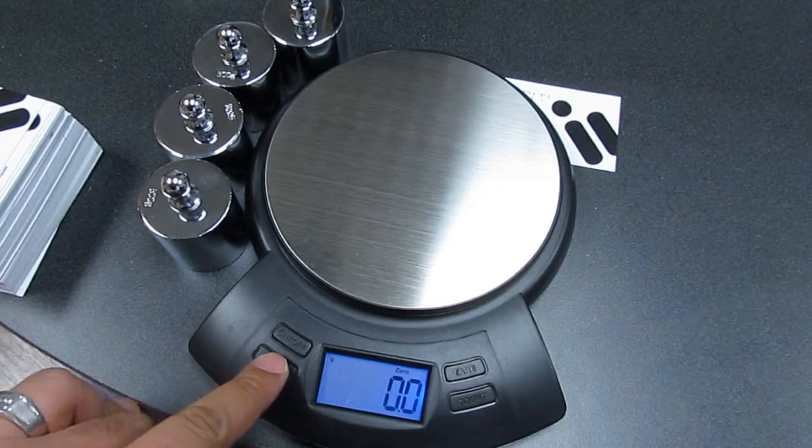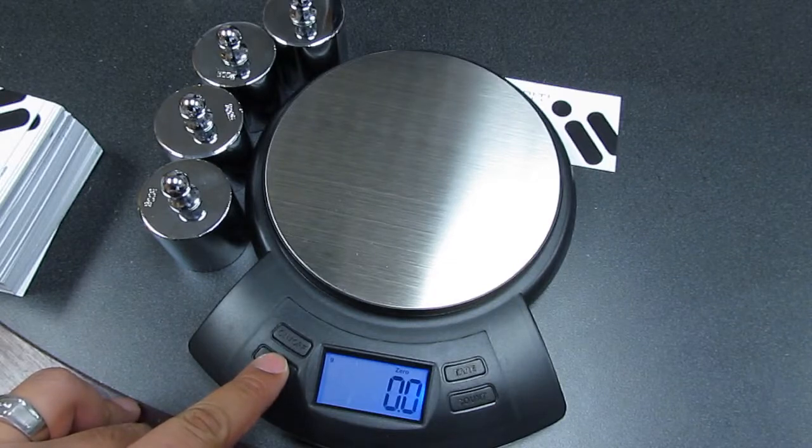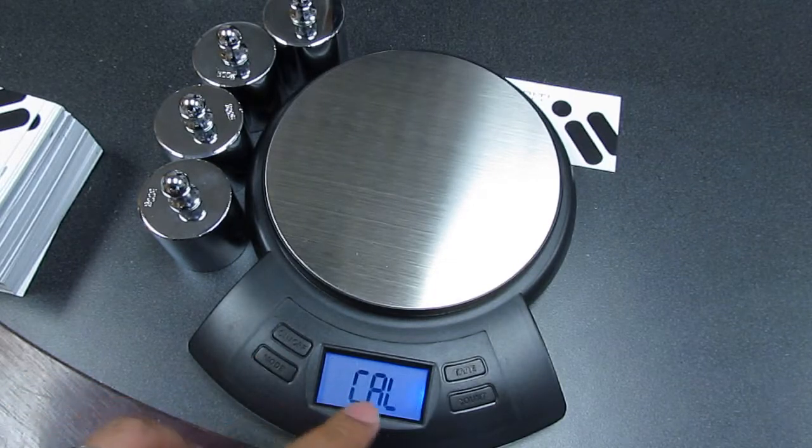We then press and hold the mode button located to your bottom left, and we wait for the display to show us CAL.